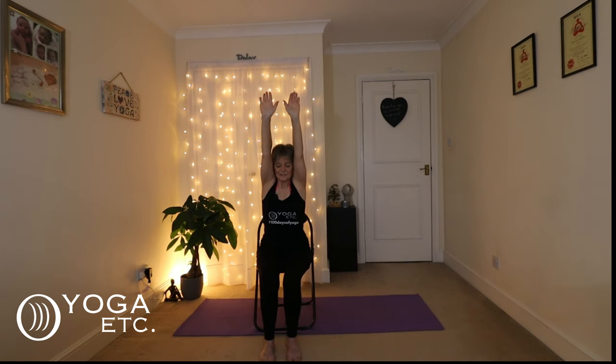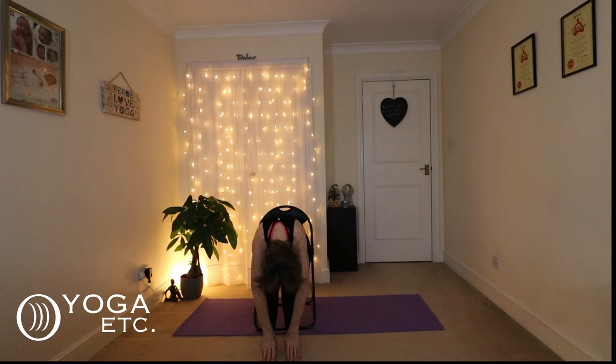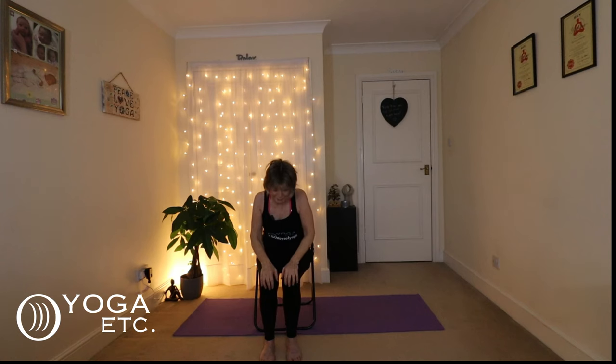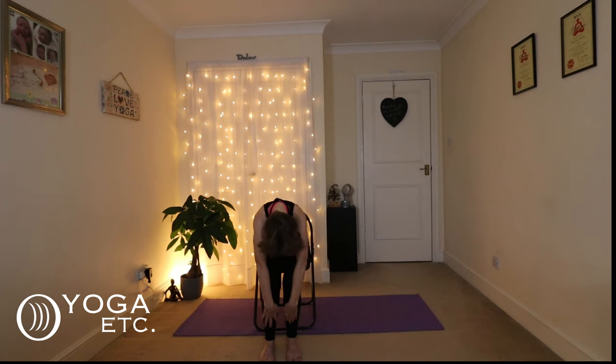Let's do that again: inhale up, exhale forward — folding down, nice and gentle, tuck your chin. Then that halfway lift, coming up to the knees and bringing the chest forward into a little cobra pose, opening the chest and drawing the shoulder blades together. Then go back down again, and slide those hands down. We've had a really good body stretch, but we haven't done our legs and feet yet.